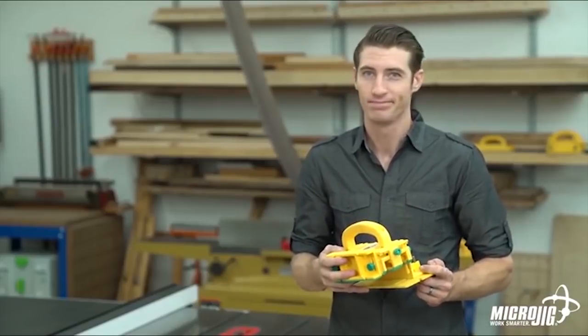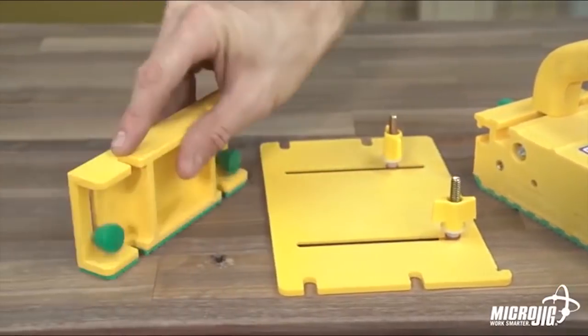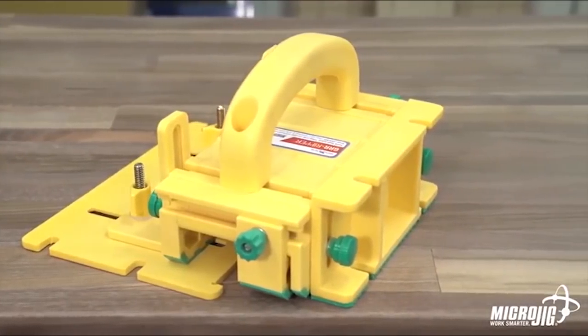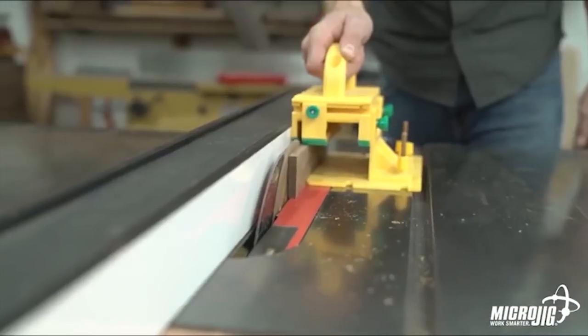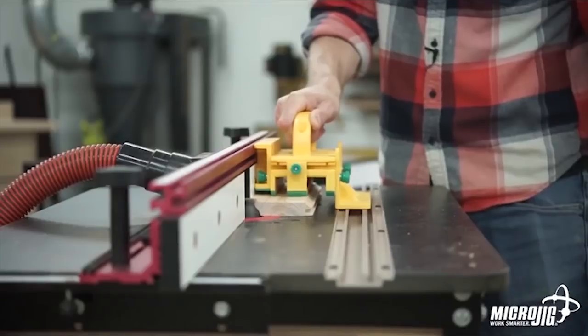What makes the GR200 so advanced? It's the same as the original model, but it includes two additional accessories for more functionality, safety, and control. No other push block delivers this level of safety and versatility.